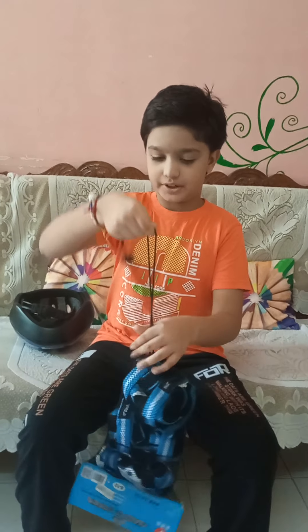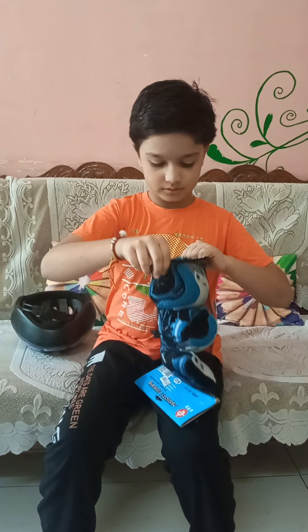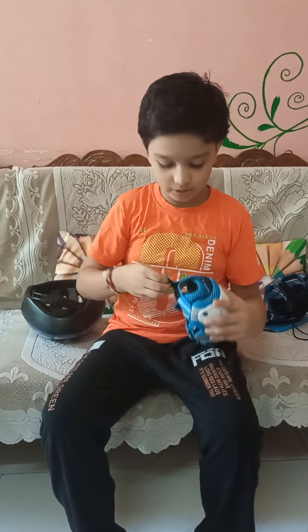So first we have to open it. In this kit, these are the knee pads and the inner one is the elbow pad. I will show you that.